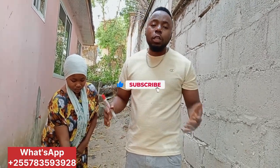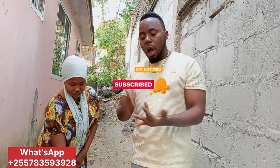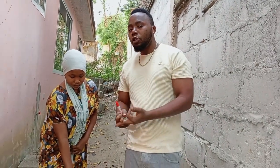Thank you guys. If you find this video useful, subscribe to this channel. If you need to contact me, my number is on the screen — you can reach me on WhatsApp, Telegram, and other social media.